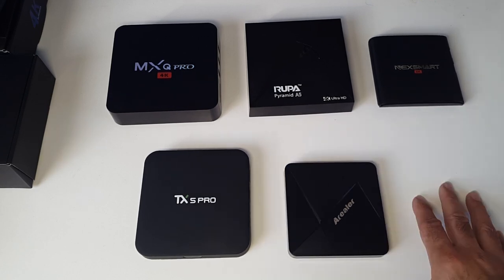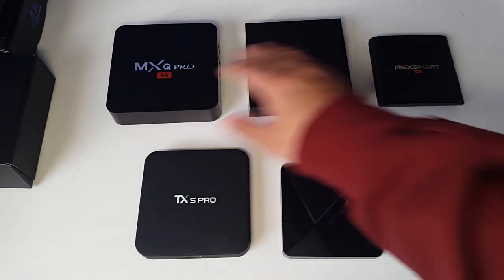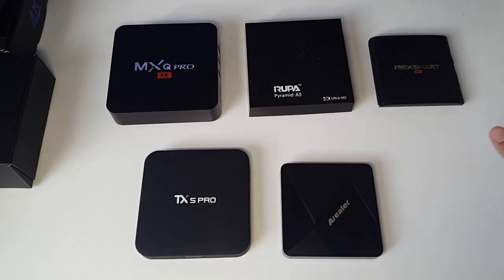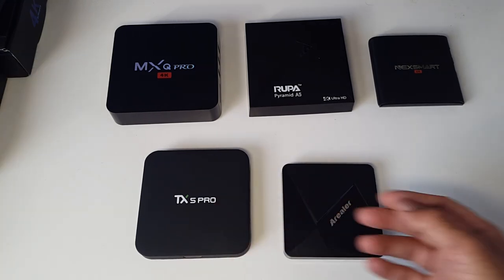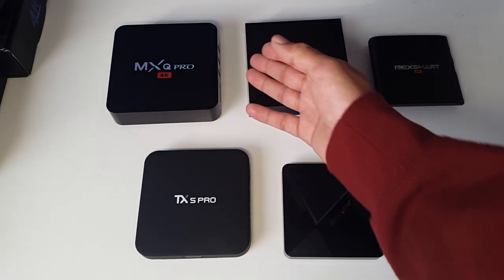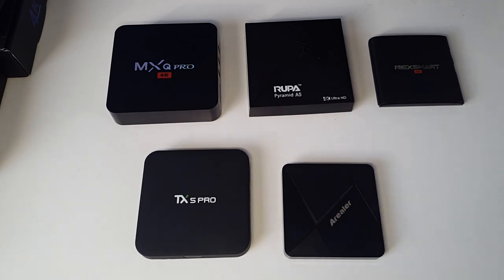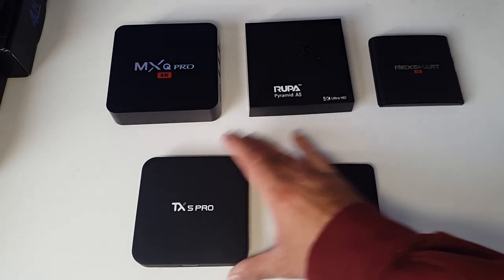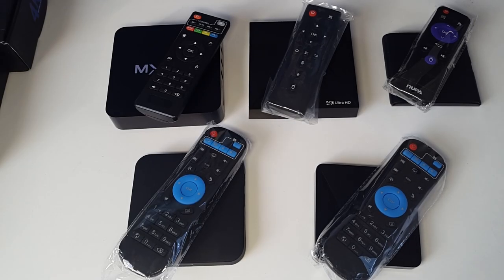The only thing differentiating them is the RAM and internal storage. It's really important when choosing an Android TV box to consider how much space you have, because with any of the 8GB units, after installing maybe two big games you'll have no more space. I like the flexibility of the 16GB units — I installed four big games straight away and still had a lot of space left. All units have USB ports so you can plug in USB hard drives and pens for multimedia. If you're going to be installing large games from the Google Play Store, I definitely recommend getting either the TX5 Pro or the Realer.